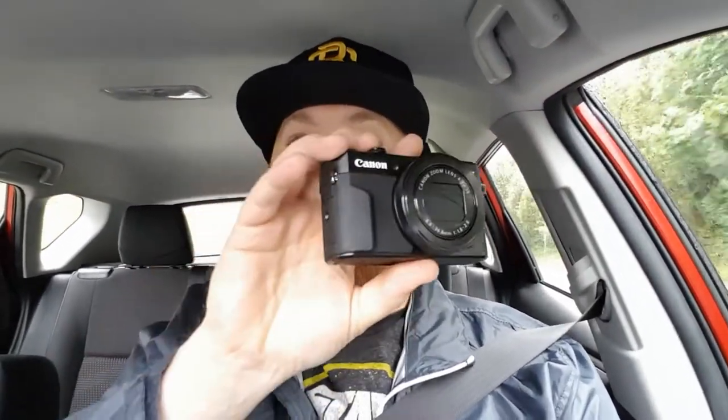I've got the Canon G7X Mark II which I picked up a couple of weeks ago and haven't really had a chance to use it, so today I'm going to use it as a vlogging camera. We've switched over to the G7X Mark II — that's what we're recording on right now.